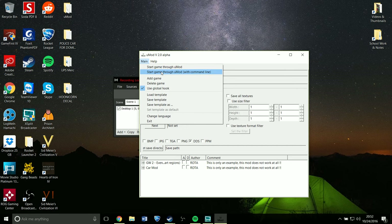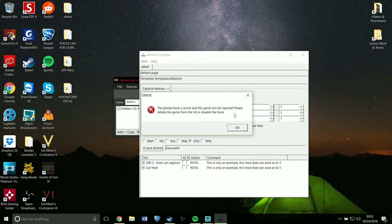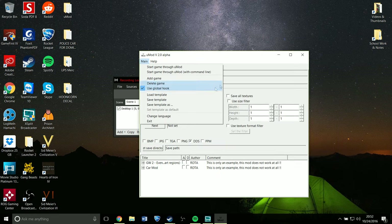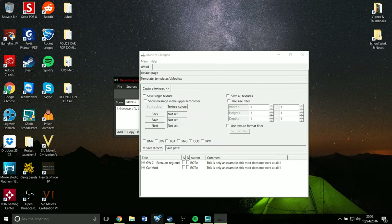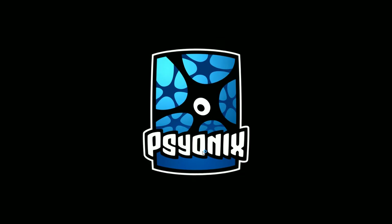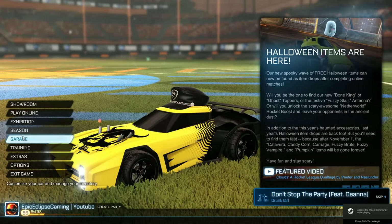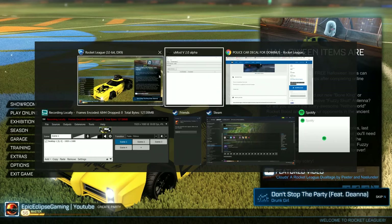So then you can start the game through UMod. This is the way that I've always done it — you load it like this, and then as the game loads it takes just a second. You can put on whatever decals, and you can put them all on at once. This is what it looks like using the Skulls decal, but I'll get back to that in just a second.